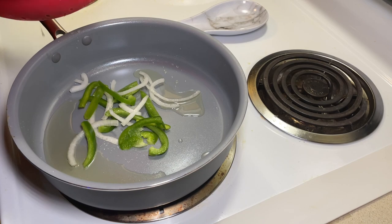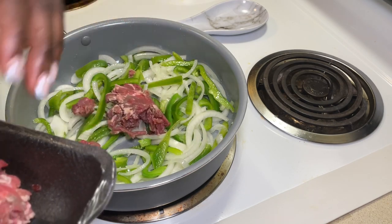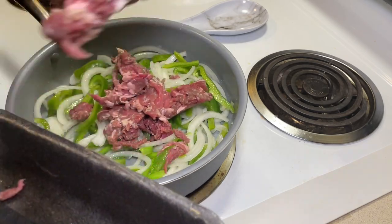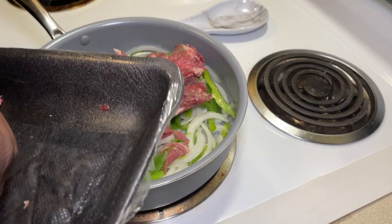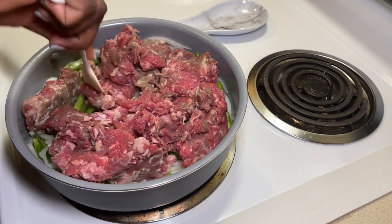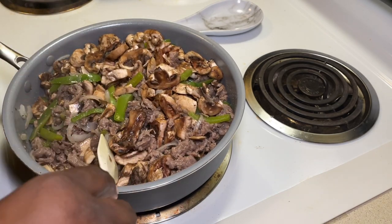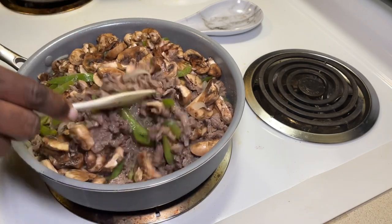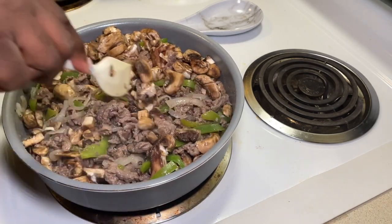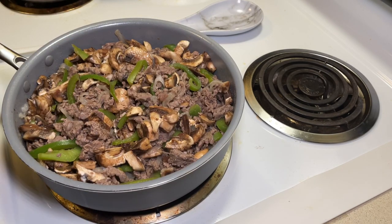Green bell peppers and onions. Alright, our meat — it was just like a shredded beef. I had all of that going cooking. So the beef is just about done; I've drained most of the juice. We've added some mushrooms — they won't take too long to cook down.